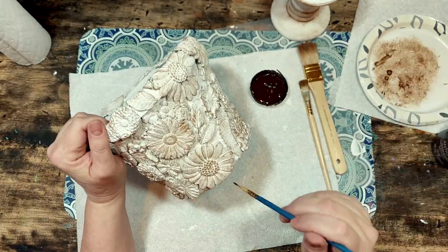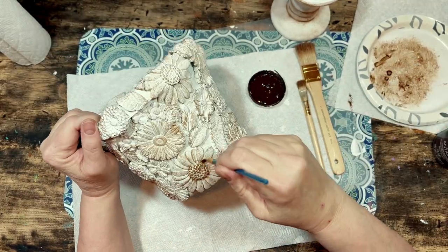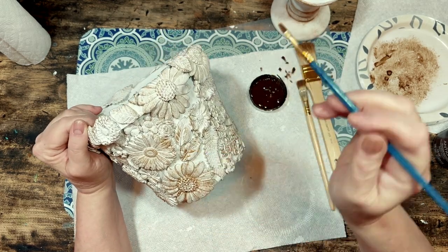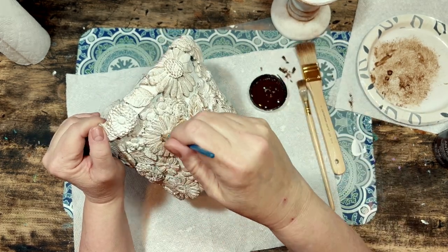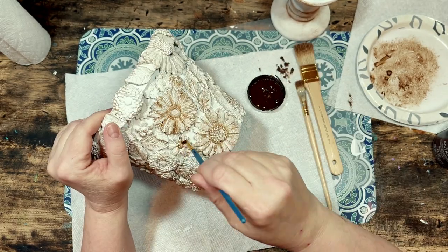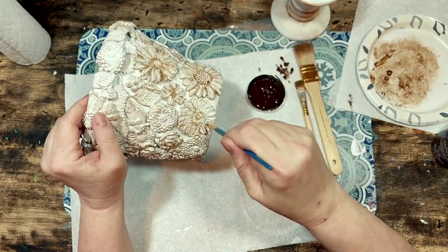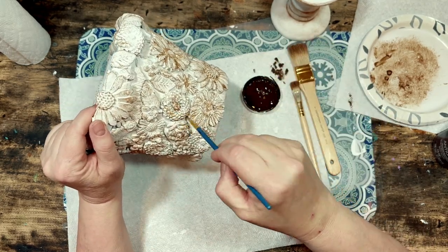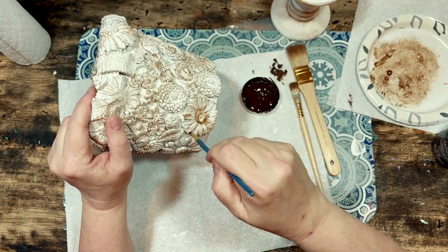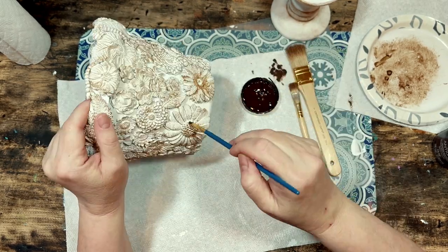I was trying to get an antique distressed kind of look to my flowers, as though they had been sitting outside exposed to the elements for years and years — that's the look I was going for. I did the same dry brush technique to the candle holder and then off-camera I used a couple of dabs of hot glue to attach the candle holder to the bottom of the flower pot.